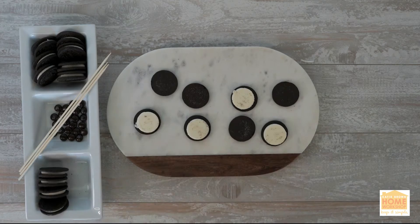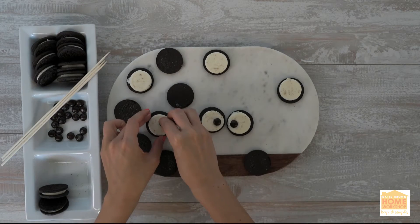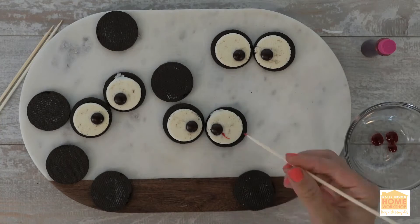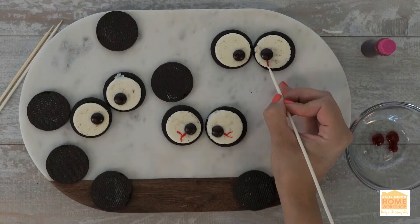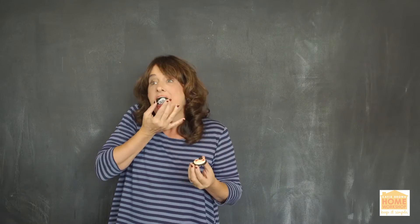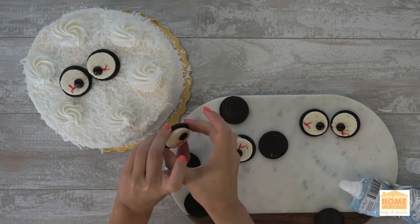Split your Oreos. Squish one M&M into the center of each white cream center. Draw bloodlines with toothpicks and make kind of a fake blood spooky effect. Then attach the eyes with white decorating frosting.